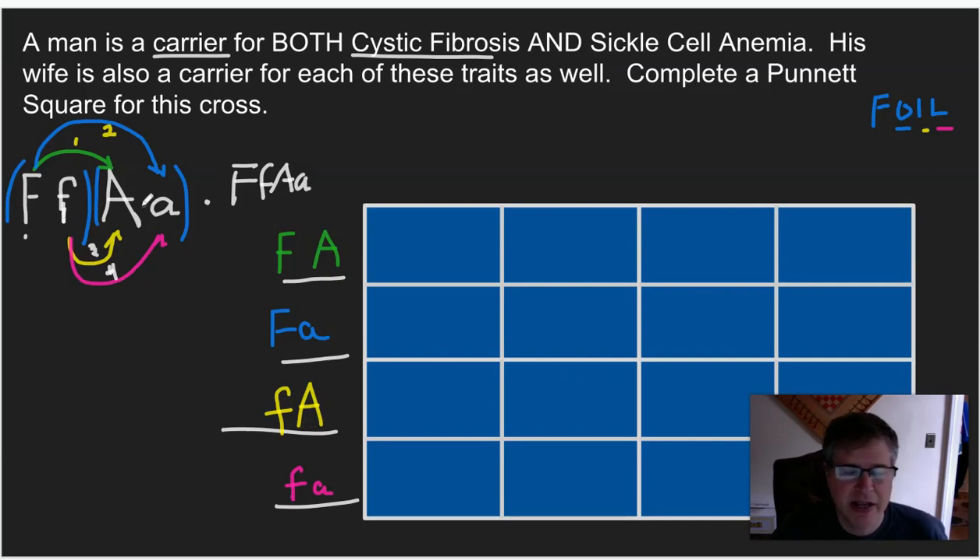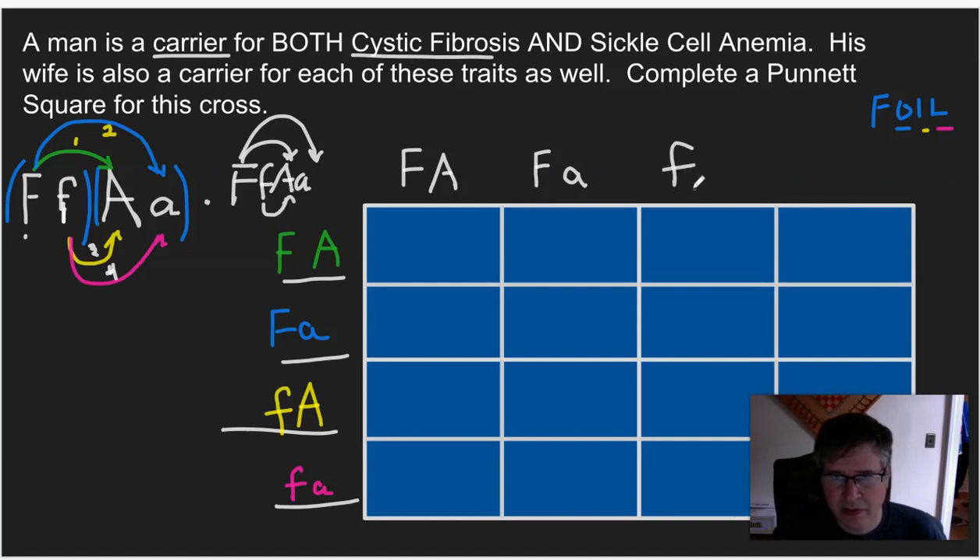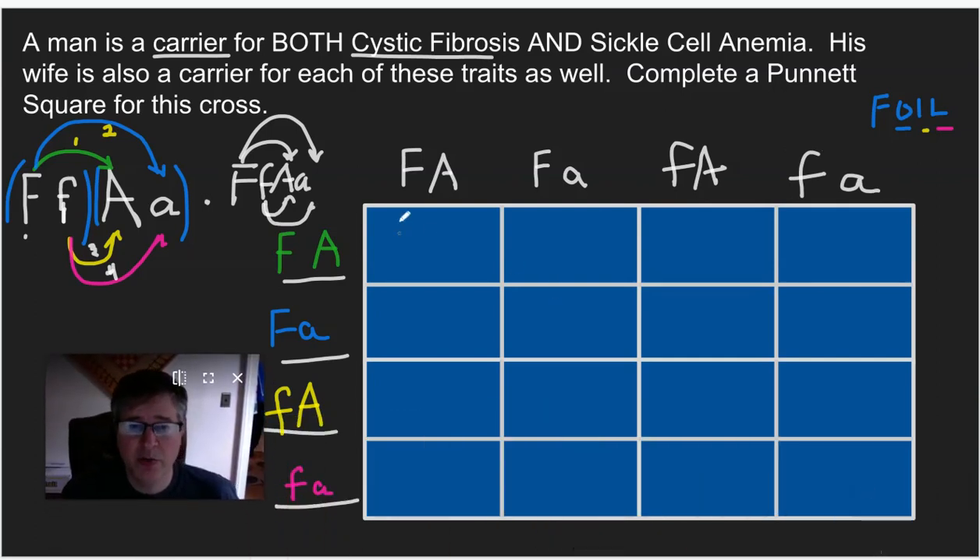Since both individuals have the same genotype, the combinations across the top will be exactly the same. So across the top: first two — big F, big A; outside two — big F, little a; inside two — little f, big A; and last two — little f, little a. Now when we do the next part, we're following the same rules combining them — we bring these over and these down.